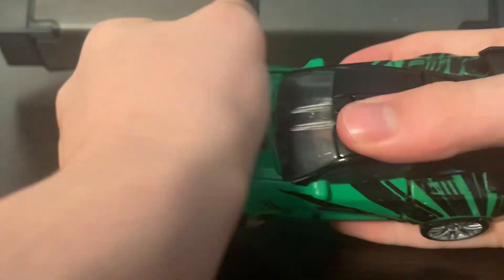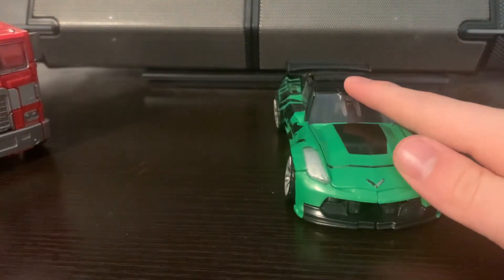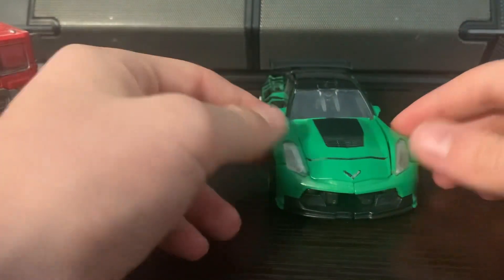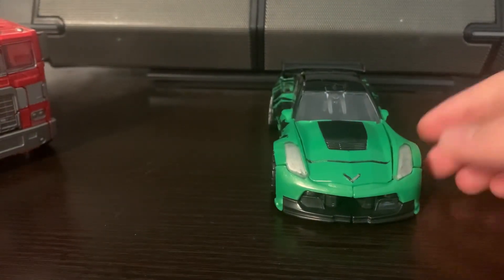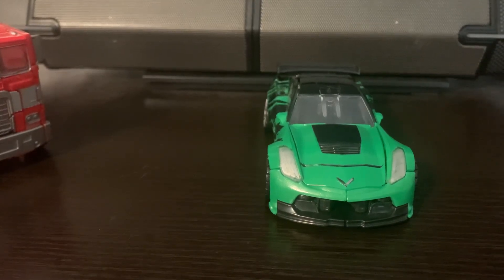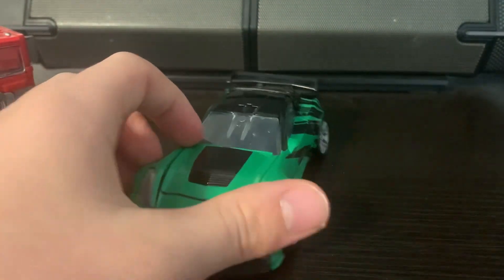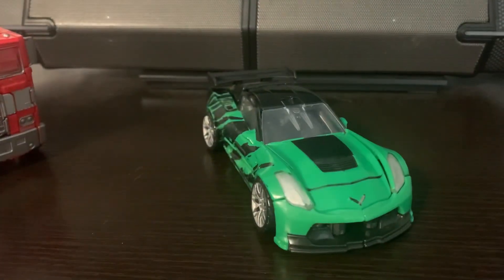You hear that? That sounds so bad. Prime doesn't have that problem, but Crosshairs does. It's that Age of Extinction plastic and it is just terrible. But the alt mode is the best thing about Crosshairs because it's a shelf warmer — what do you expect? The transformation is boring and it sucks, but the alt mode actually looks good. This is something I would try to drive.